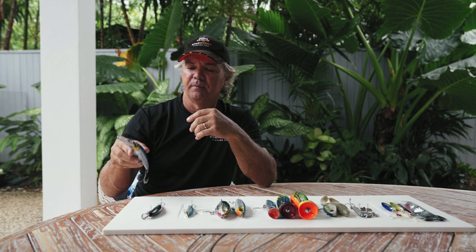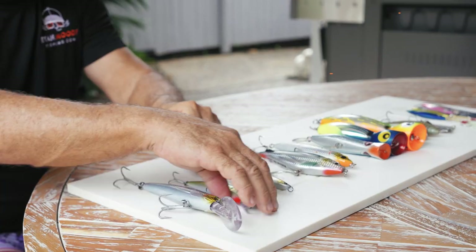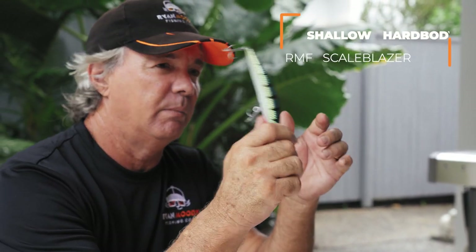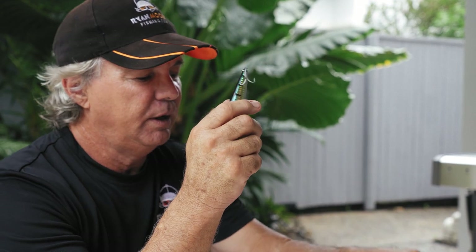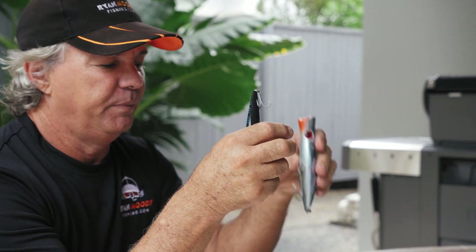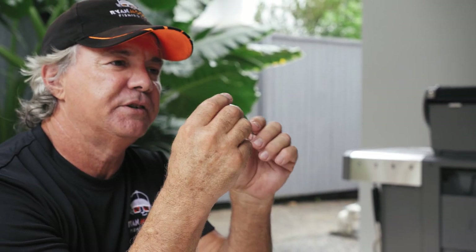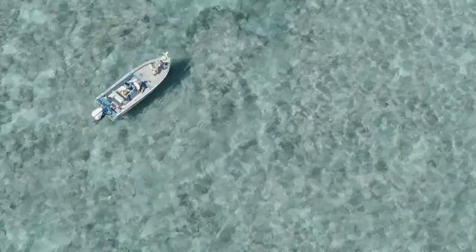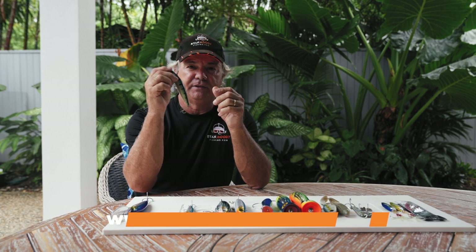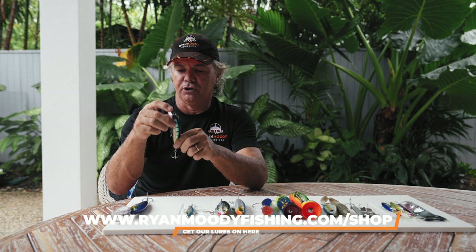Many different types out there — just ask your local tackle shop. This is our Scale Blazer. This is one we use for barramundi inshore, but what we do offshore is put single hooks on them and cast them over the reef flats. These are great for many reef species up on the shallow flats, things like coral trout. I do swap the trebles out and put the single hooks on. So that's our Scale Blazer that you can get in our shop.